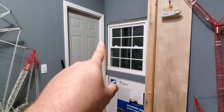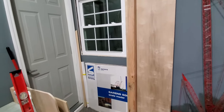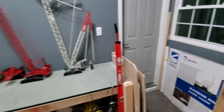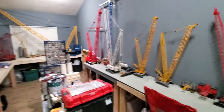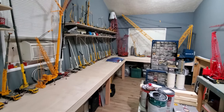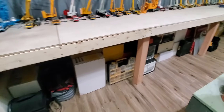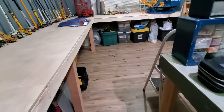I still got to put the trim around this window and caulk it and all that. I'm trying to find somebody that can match the brick on the outside, but I haven't been able to find anybody that has the same brick — because this house is like 50-something years old. And then there's all the storage boxes, or all the model boxes.